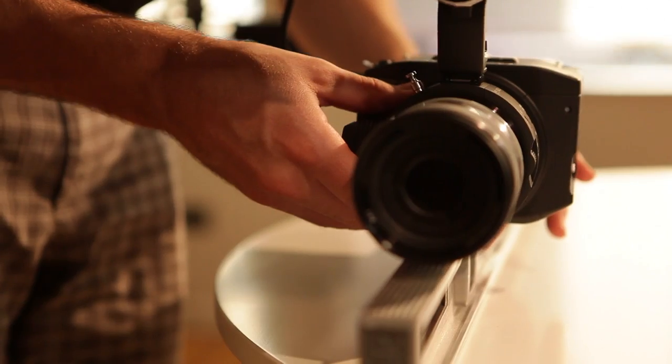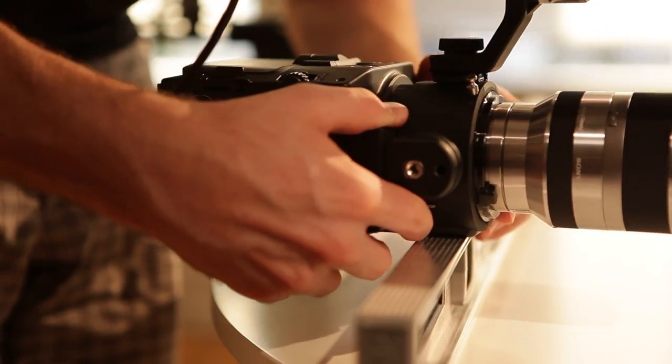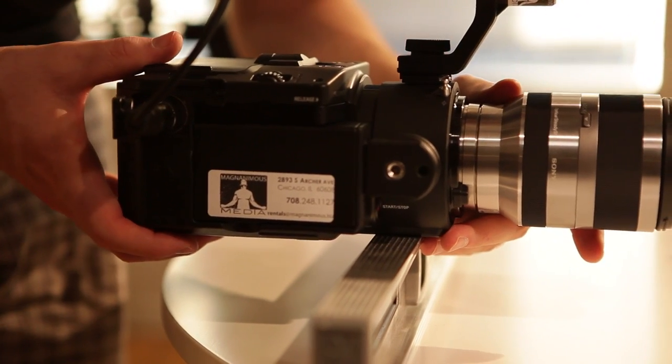The first thing we're going to do in setting up the Steadicam is find the center of gravity of our camera. We do that by using a sturdy object with a fairly narrow surface and balancing it side to side and forward to backward.